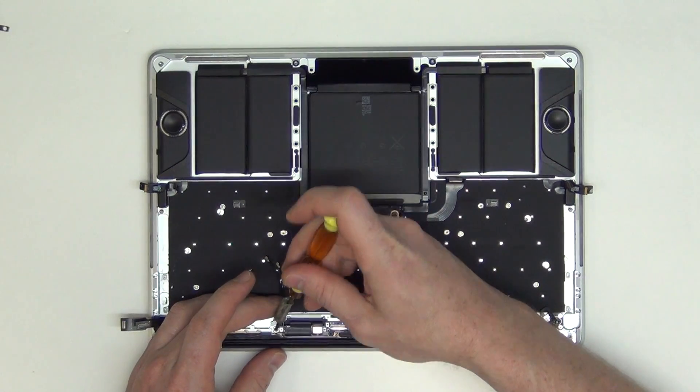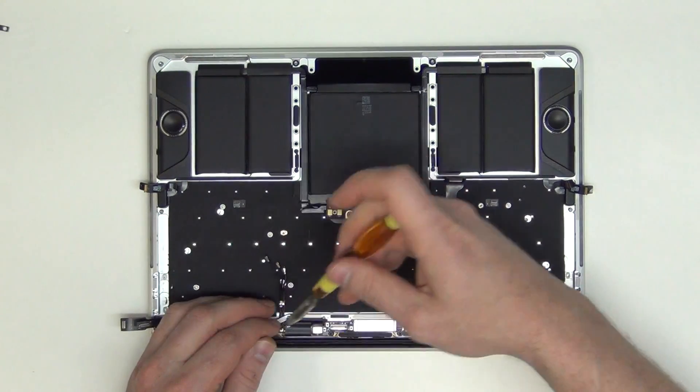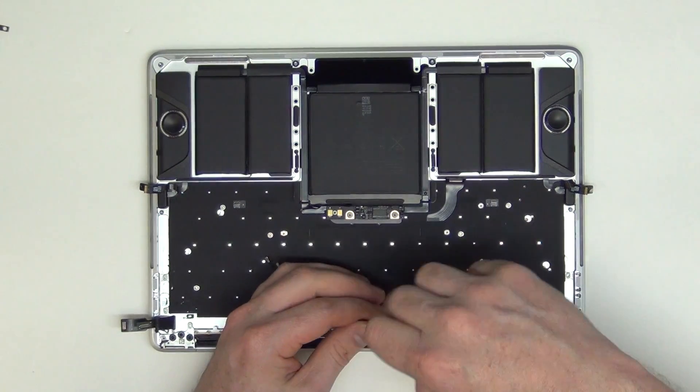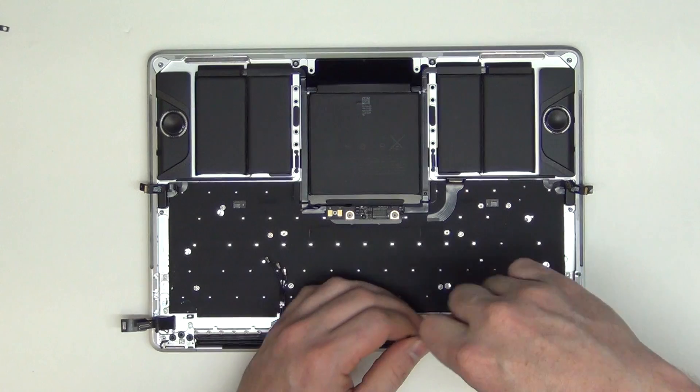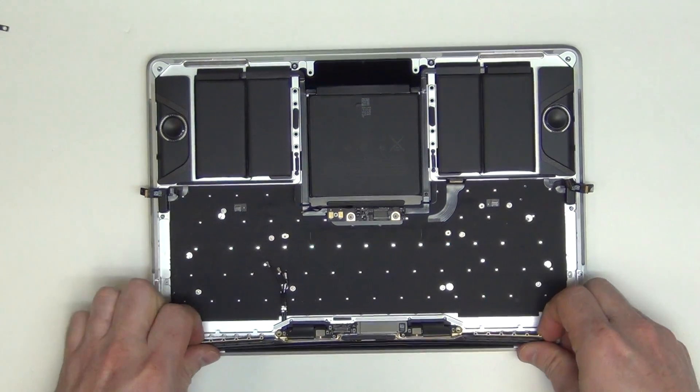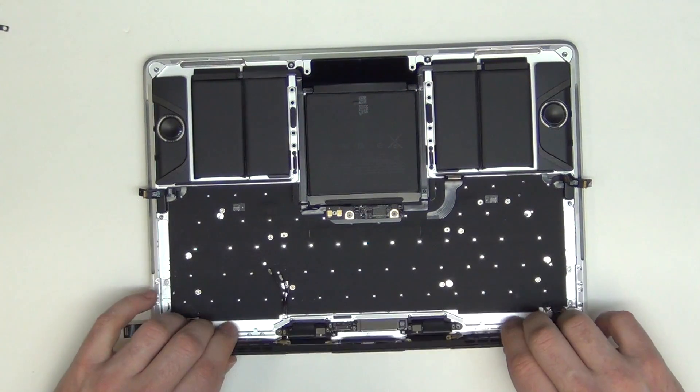Now remove the T5 screws from the display controller board assembly. You can then remove the antenna assembly.